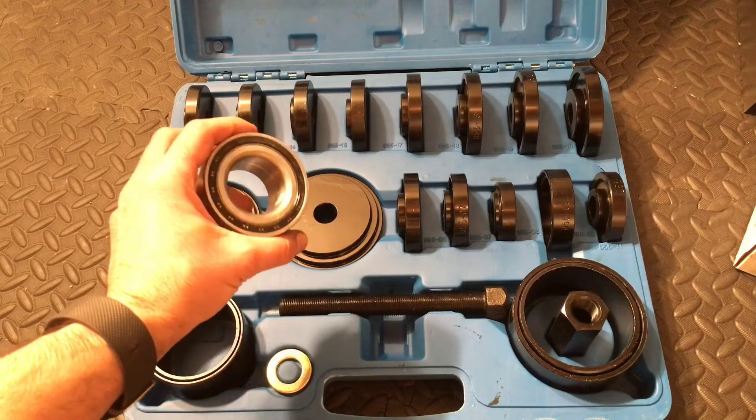Well, this wraps up this video on how to press your own bearings — covering pressing out the old, pressing the new in, and everything that goes along with that in between. I hope this video was informative for you. I hope it helped you out. Please send me any questions or comments — I would love to hear from you. As always, I appreciate all the support. So please like this video, subscribe to this channel, and I'll see you next time.